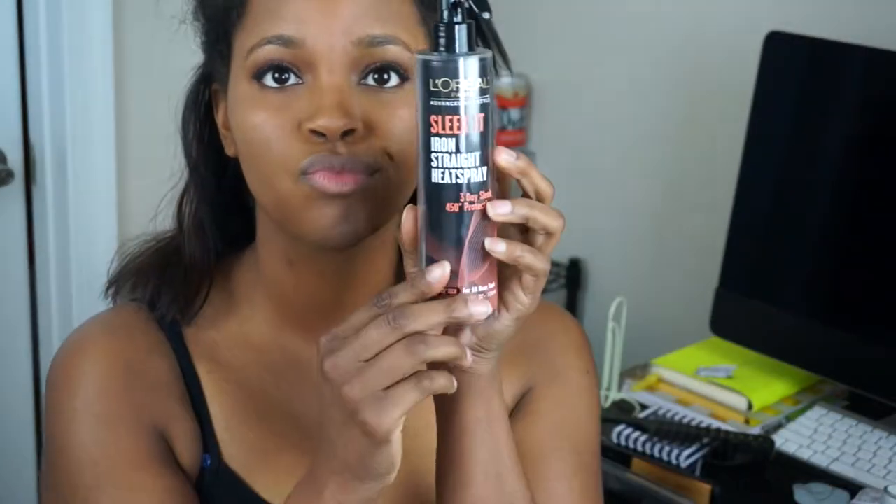I'm going to take my MAC Highlighter in Rose Gold and the Sigma Contour Brush, the F05, and apply that along my cheekbones and my forehead. Now I'm going to start my hair, which is a crazy mess.